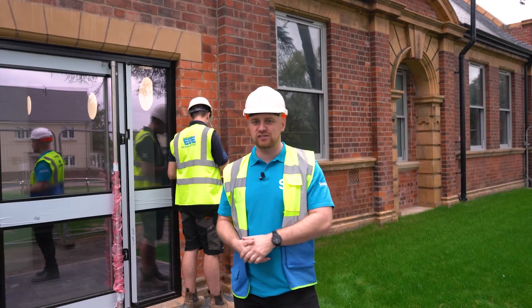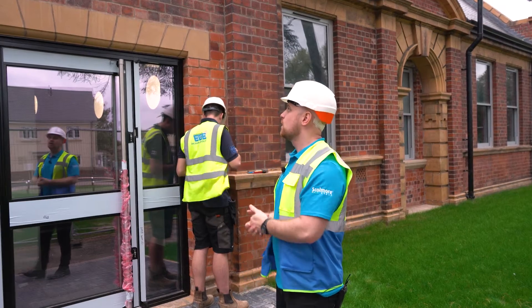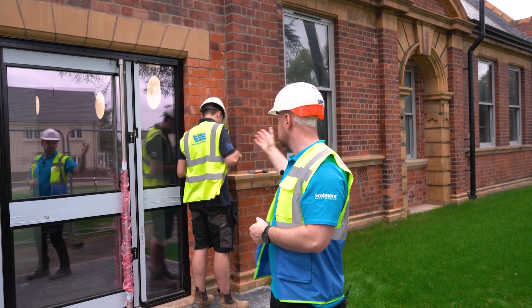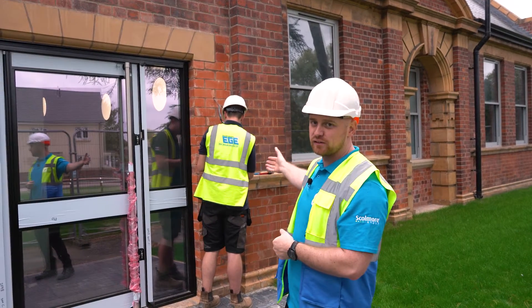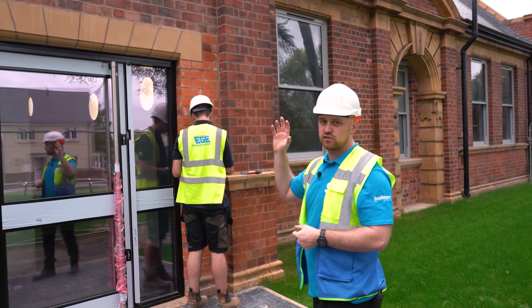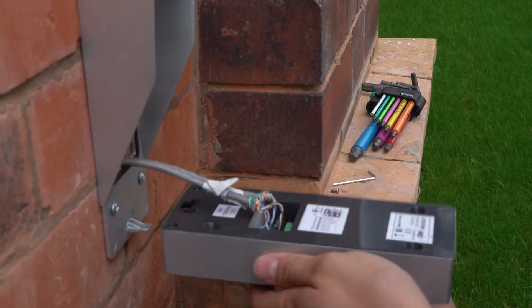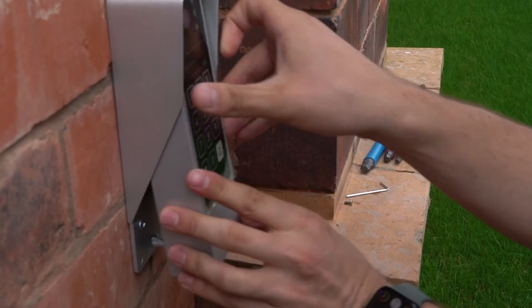Hi everyone and welcome back to SGTV. We are back here in Melton Mowbray and we've been filming with East Goska Electrical. As you can see we've got Fred in his natural environment here fitting one of our Apertor stations. This is all part of the project we were filming before — a converted Georgian school now being converted into apartment blocks. So we're going to head over and see Fred.